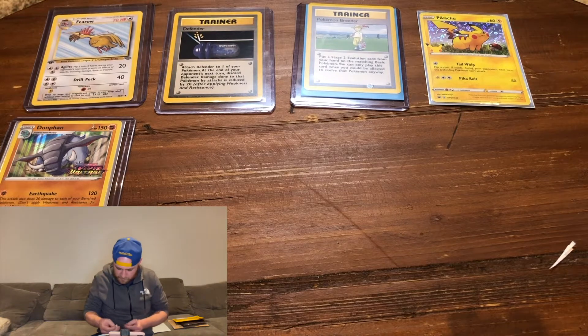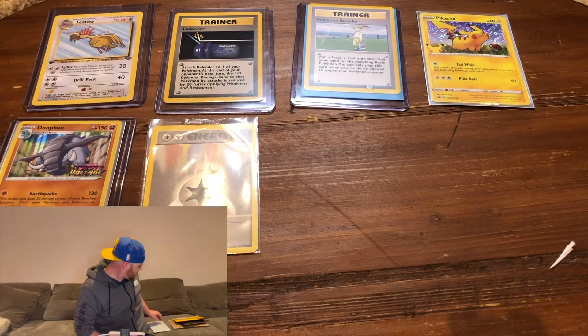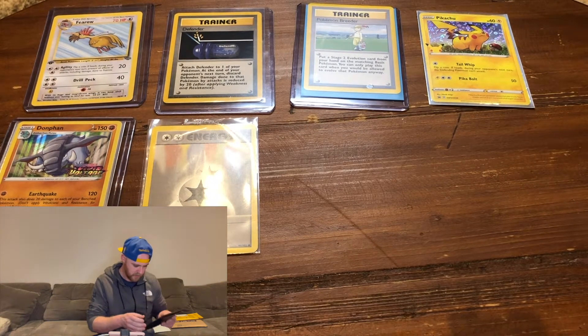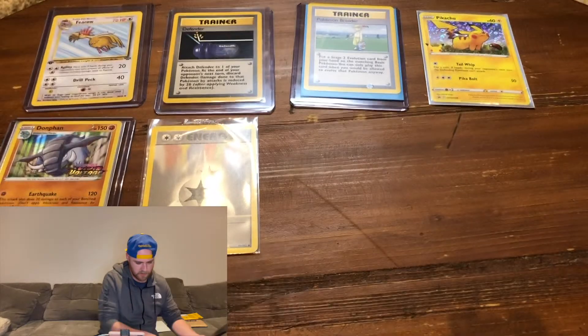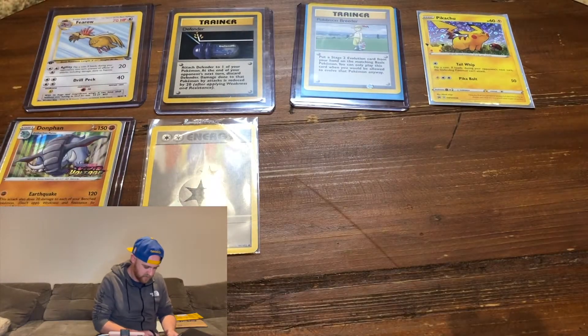Let me know in the comments if any of you guys are working on any of the original sets. This next one is from Ohio — it's a big bubble mailer, so that could mean something good inside.